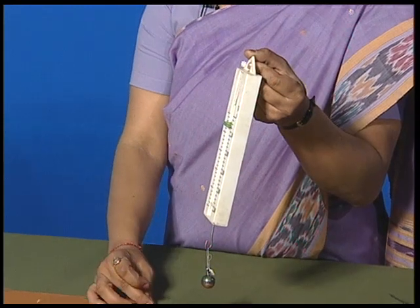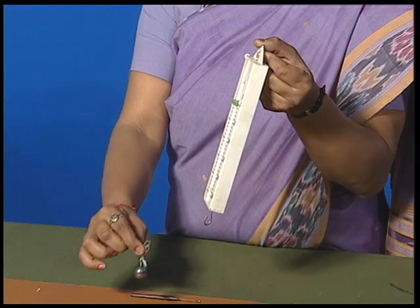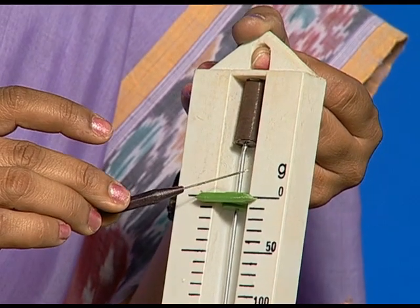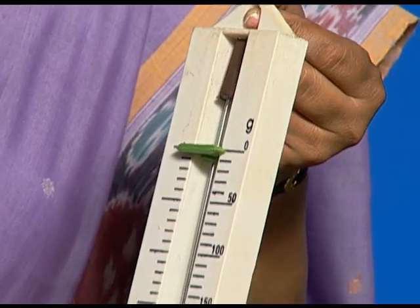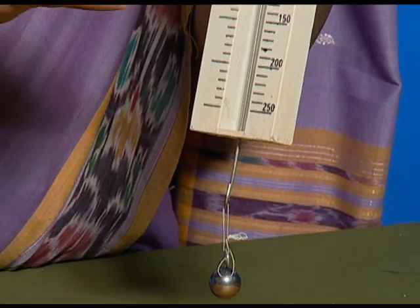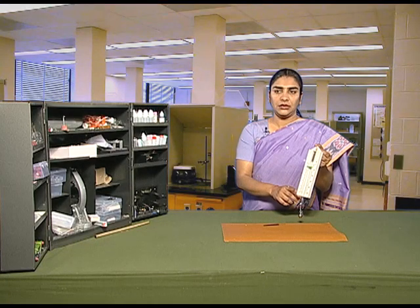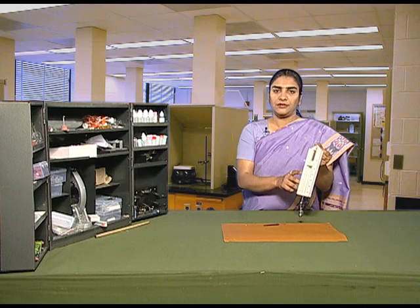Now let us take out the metallic bob from the spring balance. Again the reading moves back to zero. We can measure the weight of a body with the help of a spring balance.